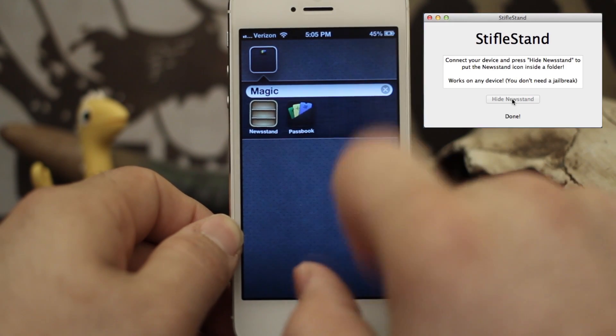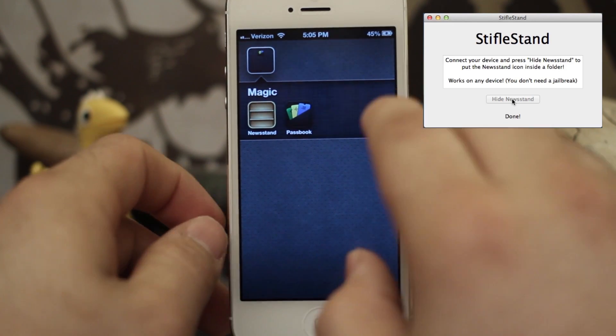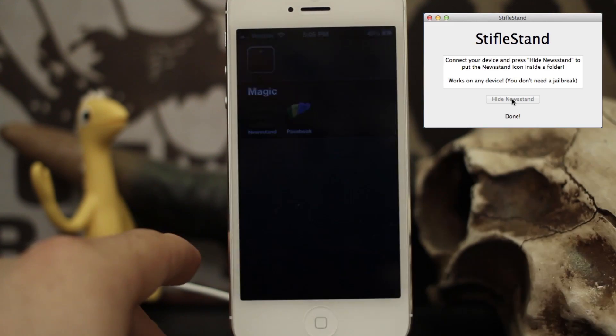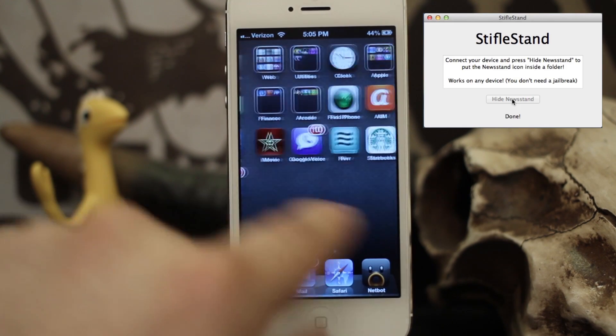Now, if you try to open up Newsstand while it's in a folder, it will restart your springboard. So I would just stay away from that. It's not going to hurt your phone, but I'll show you what it does. That's exactly what it does — then it just starts back up and you're good to go.